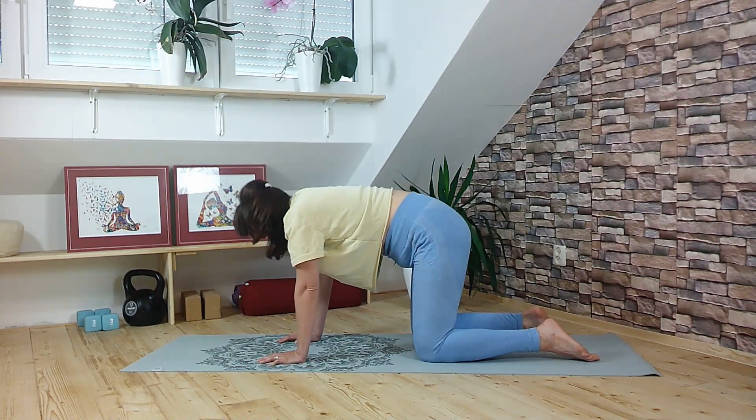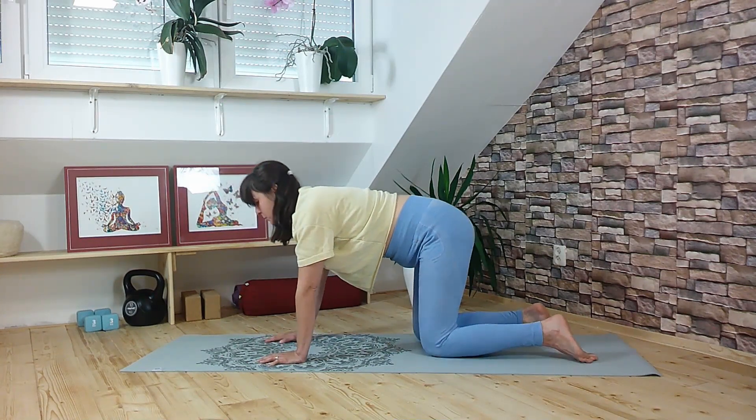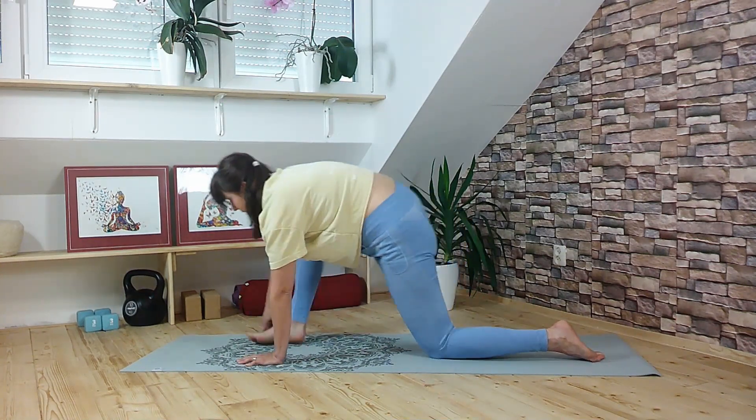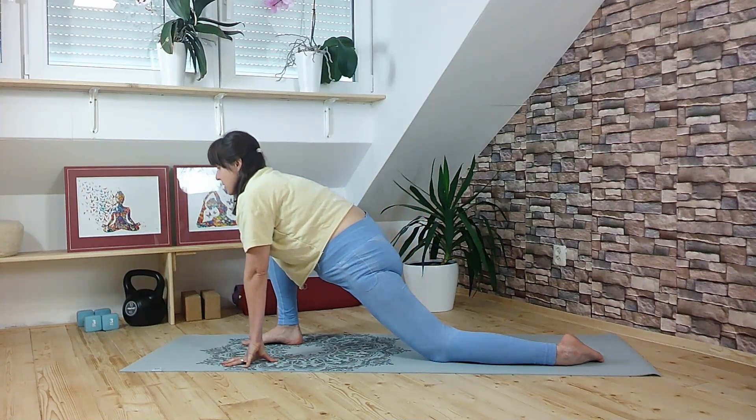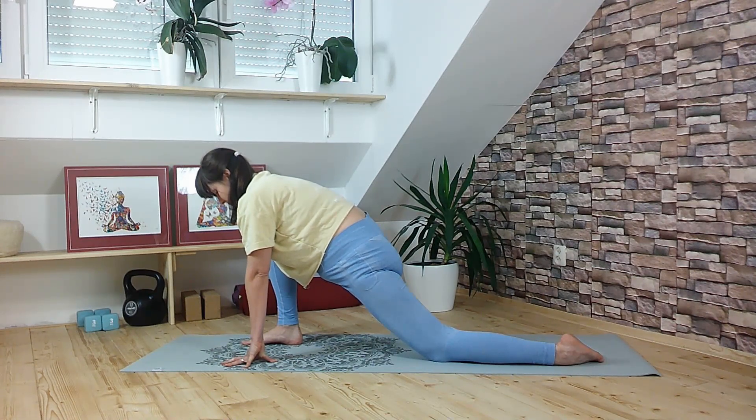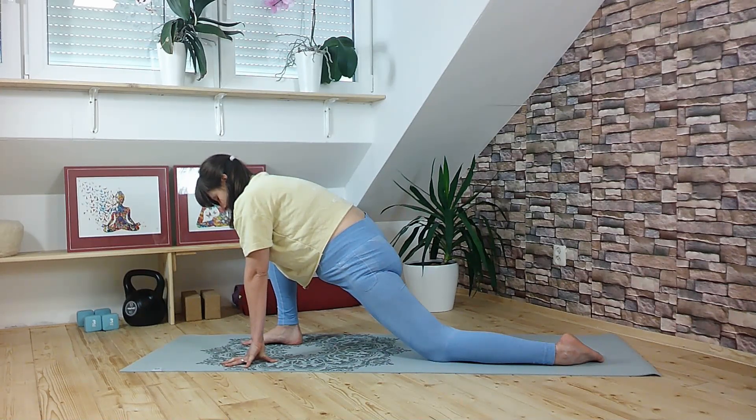Find the neutral spine again. Bring the right foot in between the hands for a low lunge, pressing the hips closer to the ground, releasing the hips and the inner thighs, improving circulation in the lower body. Keep breathing in and out through the nose here.